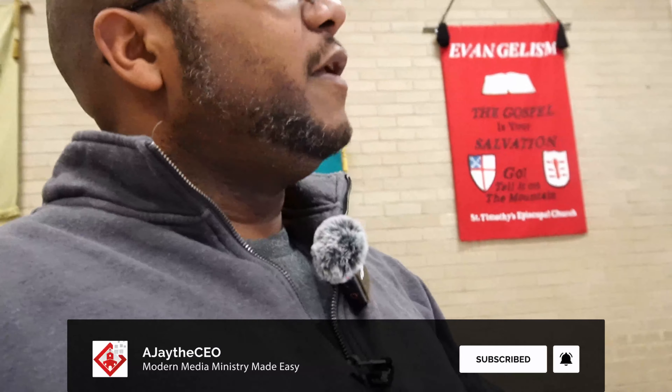Hey, good morning folks, AJ here. We are here in Washington, D.C. at St. Timothy's where we're going to start doing some of the work that we talked about in the previous video. What we're going to mainly focus on is replacing this projector with a Sony. Originally it was going to be a Panasonic, but they were out of stock, so we got an equivalent Sony laser projector — about 6,500 lumens. It should be more than enough because they can control the light from these windows here.